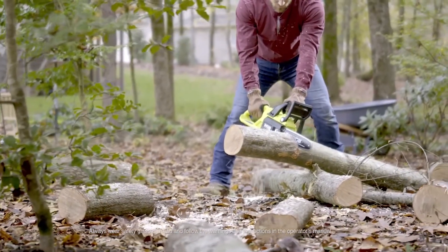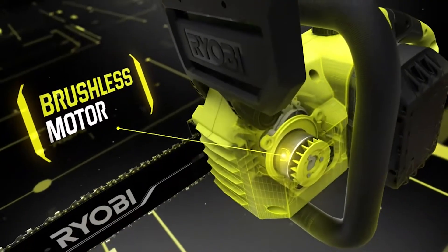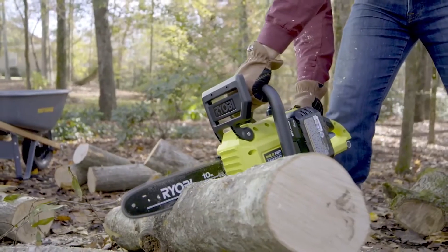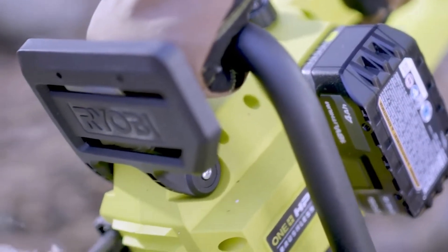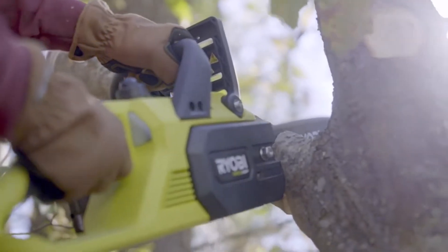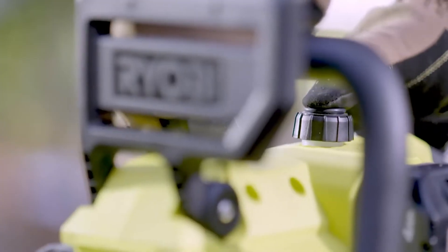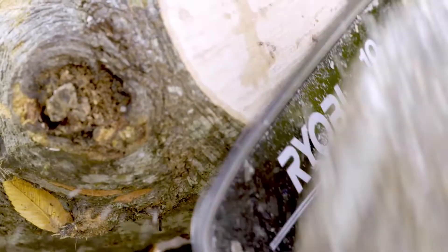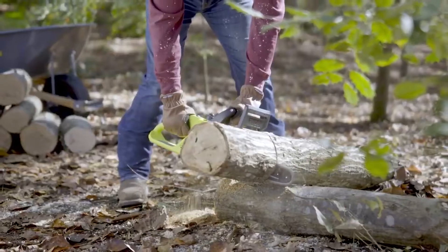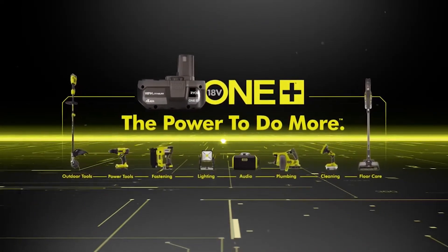The Ryobi One+ HP 10-inch chainsaw offers high performance with advanced technology. The brushless motor delivers maximum performance for 85% faster cutting — powerful, compact, and lightweight with less vibration — so you can get the job done quickly with less fatigue. The 10-inch bar and chain is ideal for pruning and limbing, perfect for logs up to 8 inches in diameter. With the push-button oiler, easily lubricate the chain for smooth and consistent cuts start to finish. The Ryobi One+ HP 10-inch chainsaw is part of the One+ system, exclusively at The Home Depot.